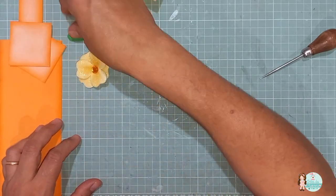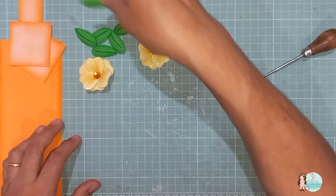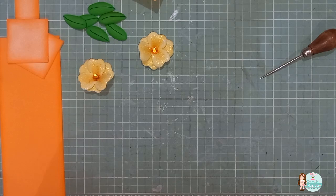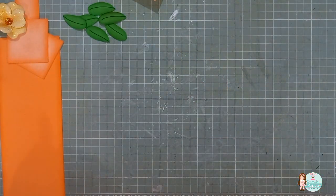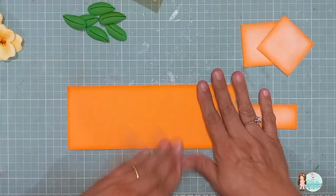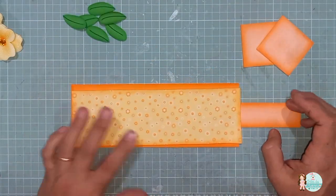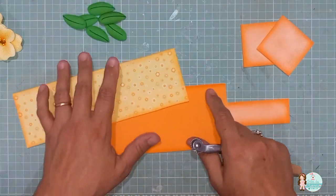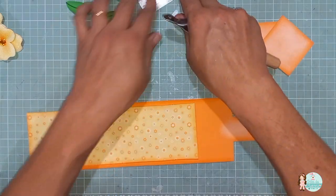As folhinhas, vocês fazem quantas vocês quiserem. Eu fiz aqui seis folhinhas — não sei se vou usar todas para decorar. A decoração também é opcional. Pode usar depois outras flores, outros apliques. E aí, agora é só a gente colar. Vou colar essa parte aqui. Como a gente riscou essa parte aqui de cima, vamos riscar aqui também, para ficar igual. São pequenos detalhes que fazem toda a diferença.